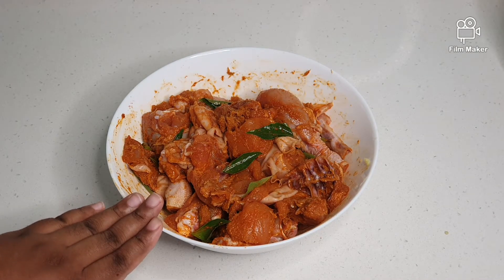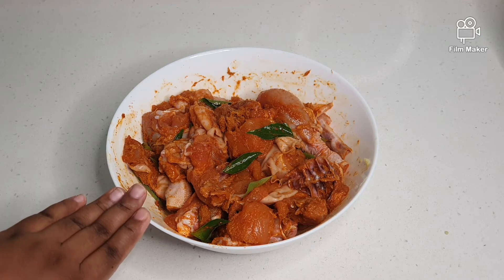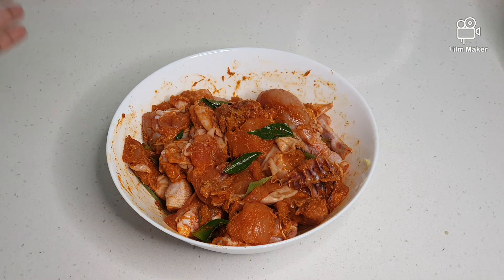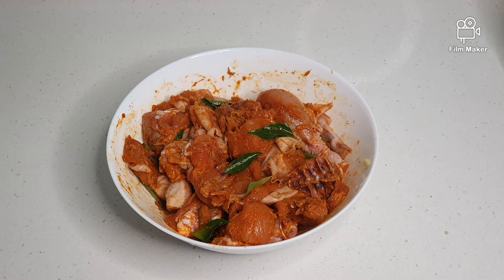I have mixed the chicken well with all the masala and the curry leaves and everything which we have done earlier. Now we are going to marinate this for about one hour before we deep fry it. Today I also like to highlight that I am using Sardia frozen chicken. Sardia frozen chicken is very fresh — you just need to keep it in the fridge one day earlier, meaning it needs 24 hours to defrost, and it will be at the proper temperature to use.